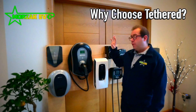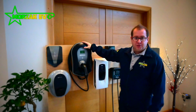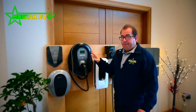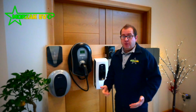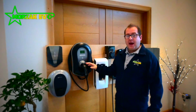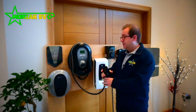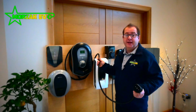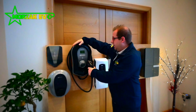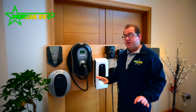So firstly we'll cover why you would want to go for a tethered charge point over an untethered charge point — I'll just use the Zappi here as an example. Personally speaking, being an EV user, tethered is a lot more convenient. When you get home all you have to do is take the cable out of its holster, unwrap it, and plug it into your EV. When you're finished in the morning you just stow it away — it's neatly stowed and there's no messing.